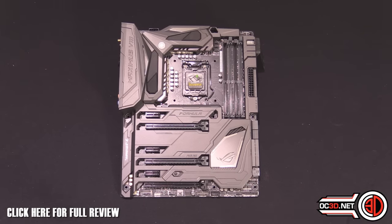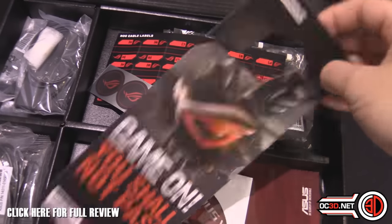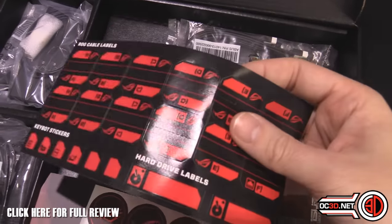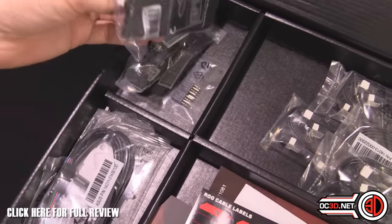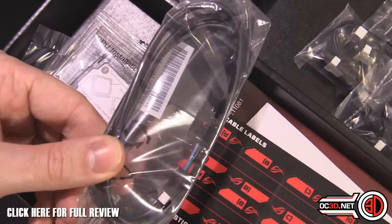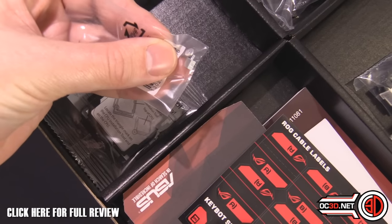You're not going to want to see me take it out of the box. The only thing we really need to look at inside the box is the accessories. There's your back panel, a door sign to keep your family out, fan stickers, hard drive ID labels, SATA cables, a wireless and Bluetooth magnetic dongle, an RGB extension cable, a CPU bracket thing, and the all-important M.2 screw and connector.